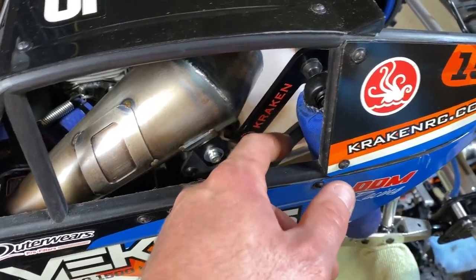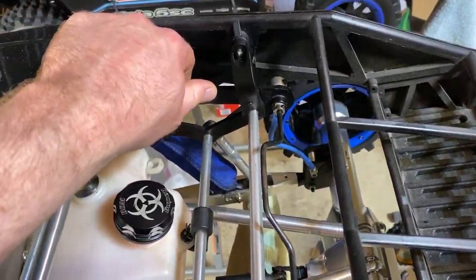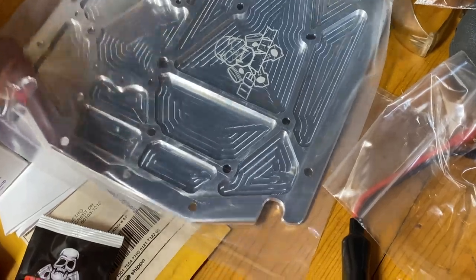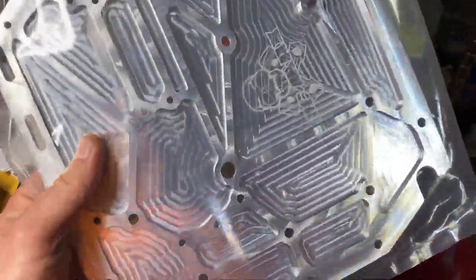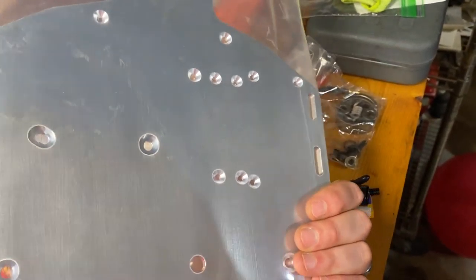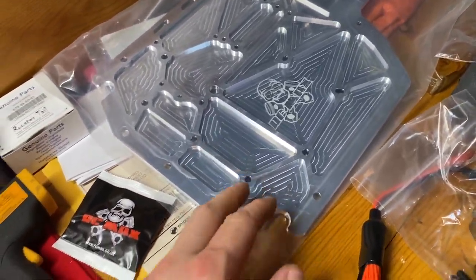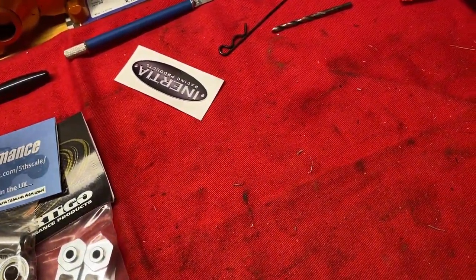So the carbon fiber uprights replace these - they're definitely not light. I also picked up an RC Max lightened chassis, which I think they say is like 30% lighter. I don't know when I'm going to do this project since the weather's getting nice, but I'm looking forward to it. With all these upgrades it should be pretty good, and then if I ever do the big bore engine I'm pretty much ready.